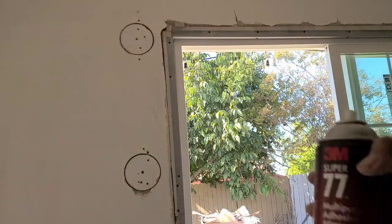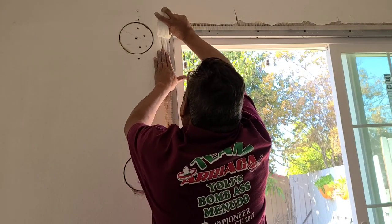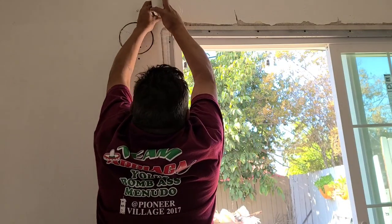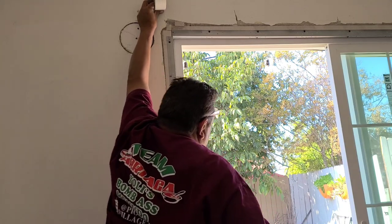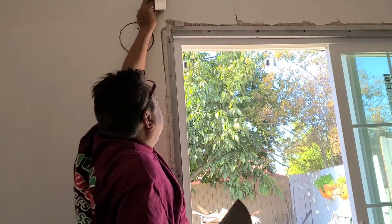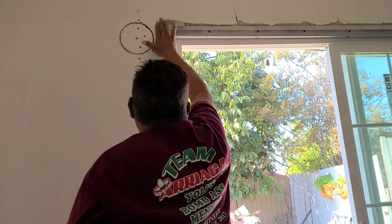This adhesive — don't have to use it but it helps. We'll show you guys the trick on how to cut this tape. All you need is your wide putty knife — put it right there and just cut it across. See how simple that is.